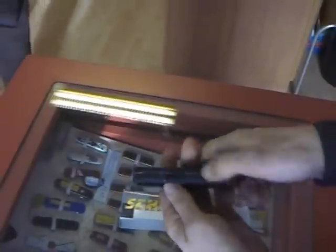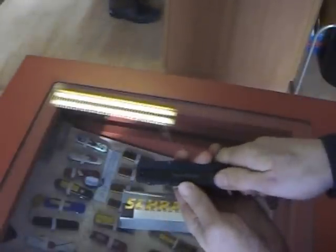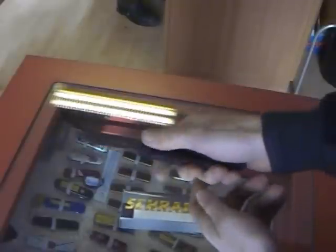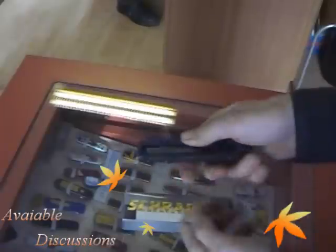Now it's open — loose, open. Here is the fast opening of the knife, and you can close it by hand.